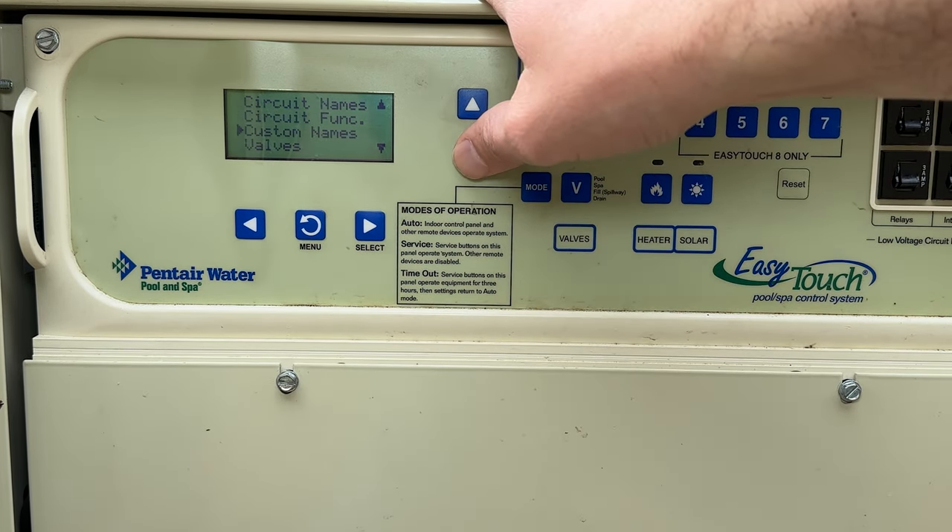Next up is delays for valves and cool-down. Then language settings for English/metric or standard. IS4 — those are the small control panels out by your pool. Here you can assign what each of the four buttons does. My first button turns my spa on. My second button was deactivated because my little kid kept pressing it. Number three turns my pool light on and off, and number four is my spa light on and off.